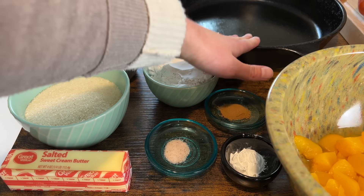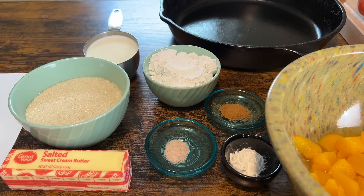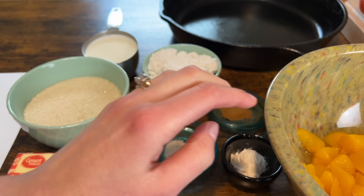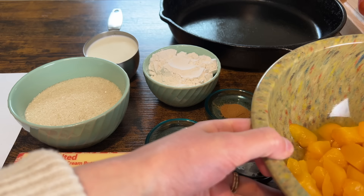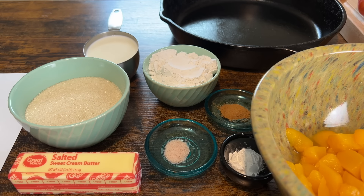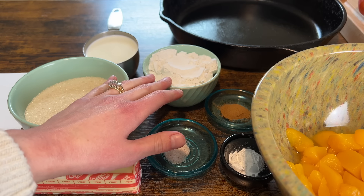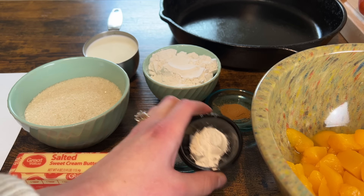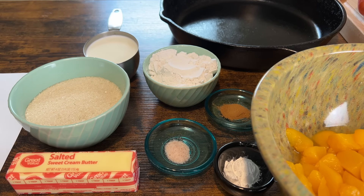We've got a cast iron skillet back here — this is a 12 inch. There are lots of cobbler recipes that call for a 10 inch or 9 inch but this recipe calls for a 12 inch. I've got half a cup of butter and then we've got our peaches. The recipe calls for a 16 ounce can of peaches — I've actually got two cans in there, it just depends on how much peach you want in your cobbler. We've got a cup of sugar, three-fourths cup of all-purpose flour, two teaspoons of baking powder, one teaspoon of cinnamon, half a teaspoon of salt, and three-fourths cup of milk.